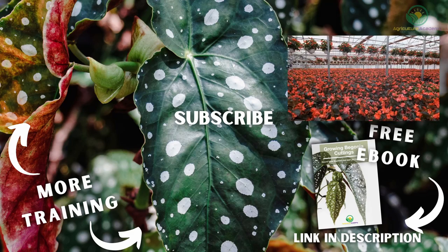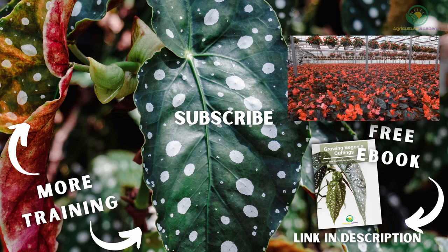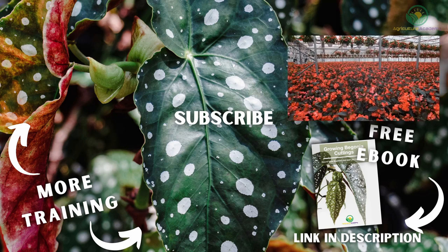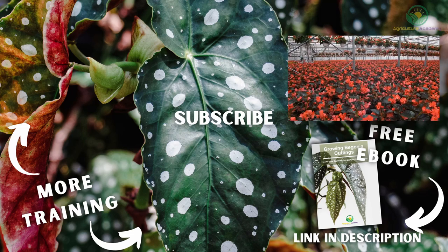And that brings us to the end of this video showing you the different ways to grow begonias from cuttings. Let us know if you have had success with these techniques in the comments and if you picked up some helpful tips. Remember to download your copy of our ebook and we will see you in the next video.